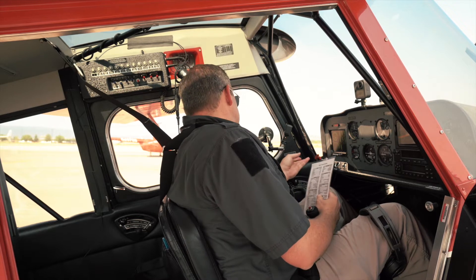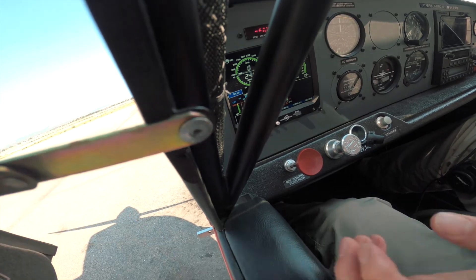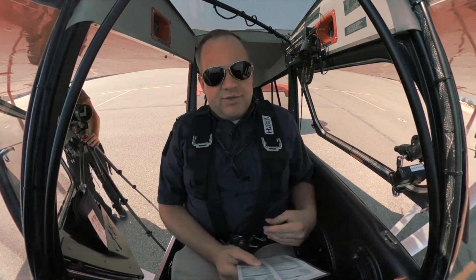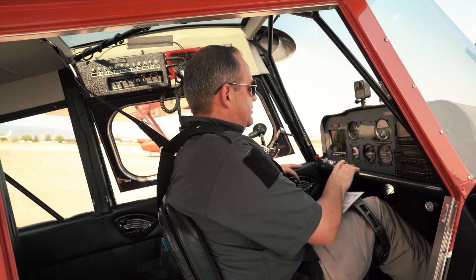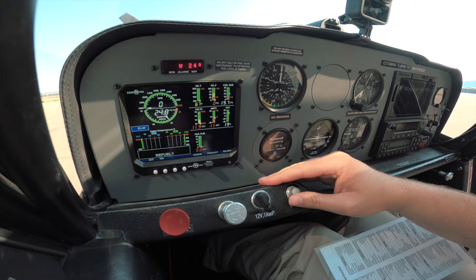We're going to open up the window and yell 'Clear prop' to let everybody know that we're starting our aircraft — clear left, right, and behind us. Clear prop! Now, this is where it gets a bit tricky. We're going to hold the stick aft with our knees. Our left hand is going to be on the throttle, and our right hand is going to push the starter button. We don't have a key in this aircraft.